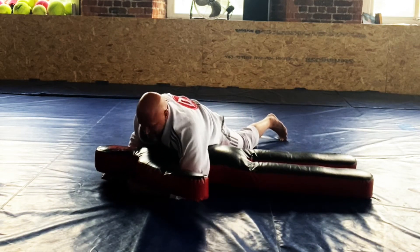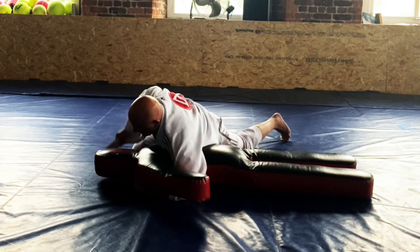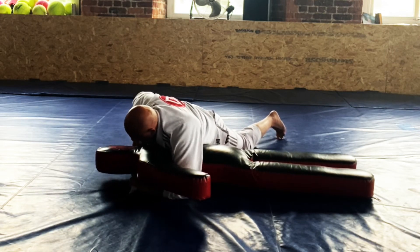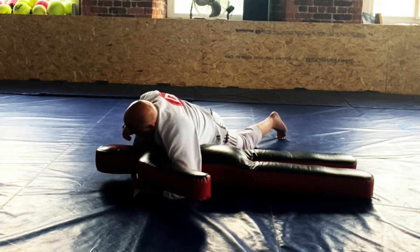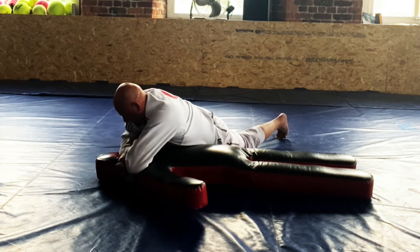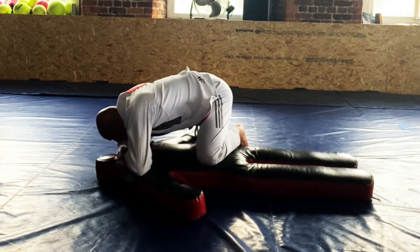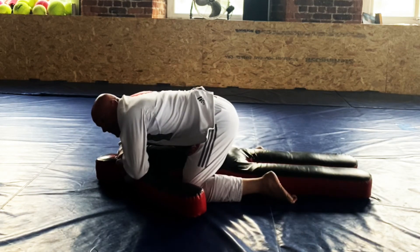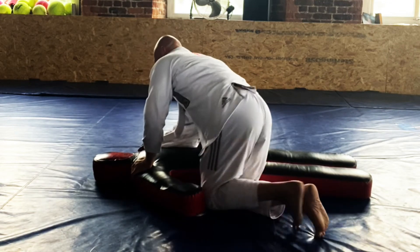Top side control — nice and heavy, my favourite place to be. Open the jacket, pass it to the other hand. It's a little bit harder on this dummy because of the shape of the neck and the head. Then we're going to come across right across the throat, grab the gi, bring the head down and squeeze. Maybe use it to get points on a knee ride, or even advance the position to the mat if you don't get a tap. But you will get the tap — it's a very powerful choke.